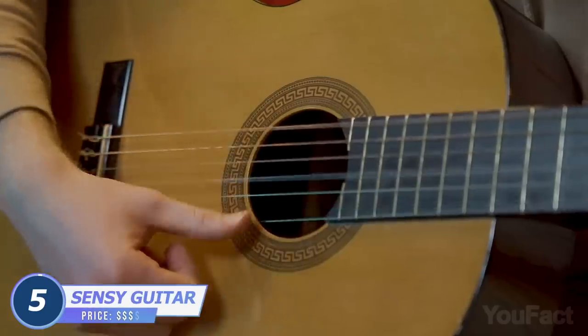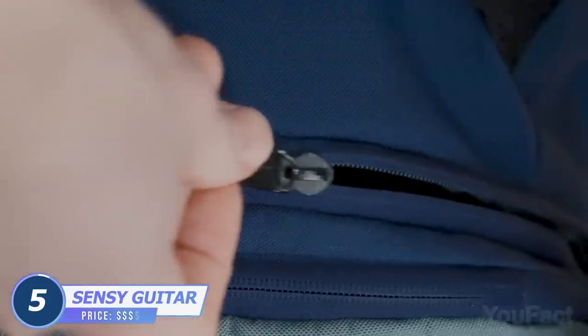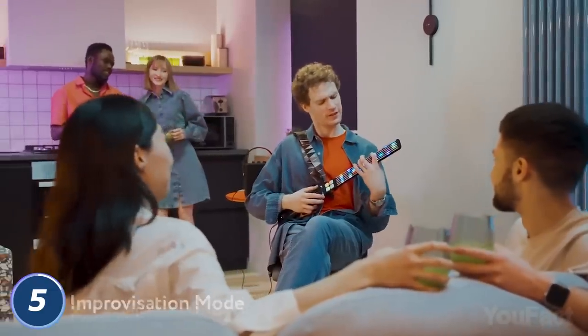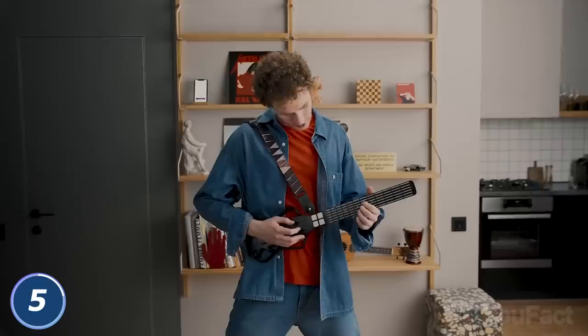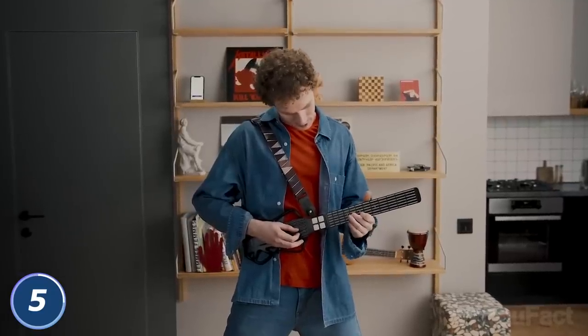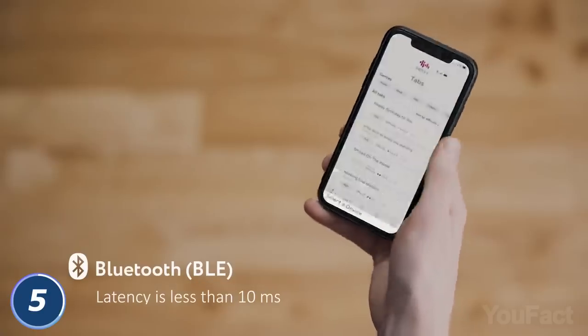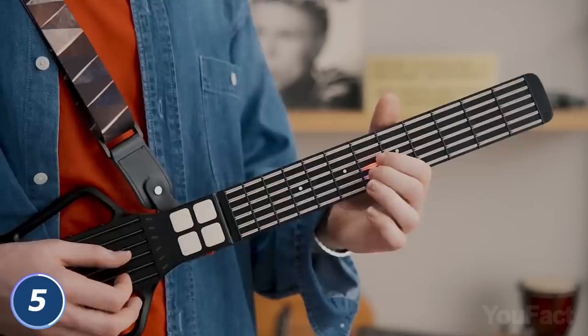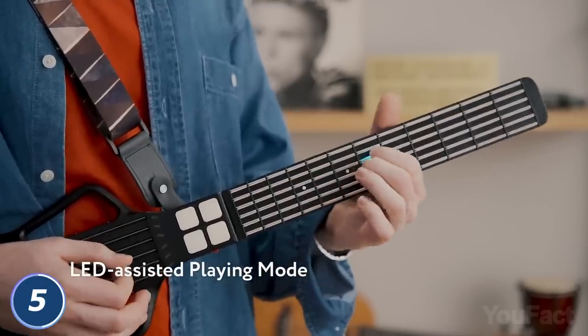Let's play a song. You can't play the guitar? Who cares if it's a Sensi guitar? This is a musical device that combines a wireless MIDI controller with a guitar and can also be used as a training tool for total newbies. Connect the device to your smartphone, pick one of the songs in the library or download your own, and start rocking with the smart LED prompts.